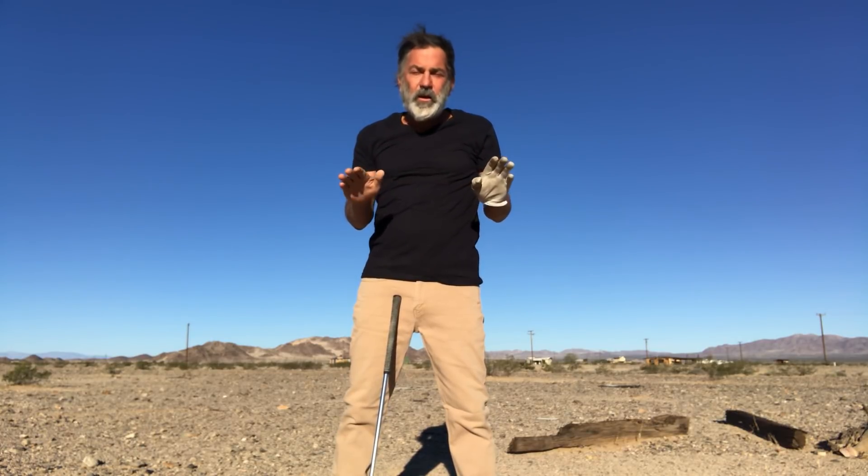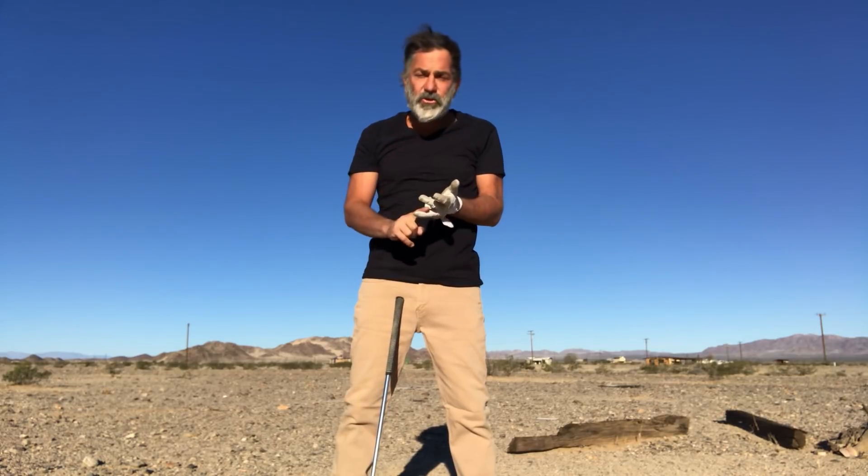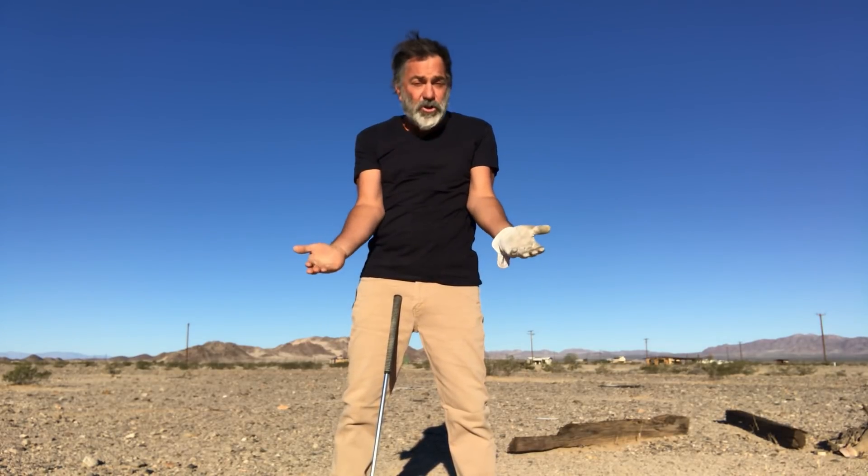I'm going to talk to you about power in the golf swing. Power doesn't come from speed or firing your hips or rotating your shoulders. If it did, you would have found it by now because that's what you've been trying to do.